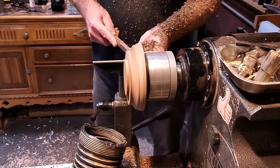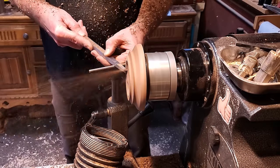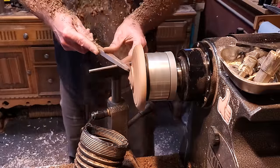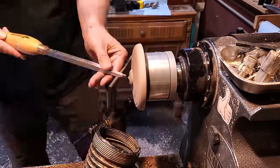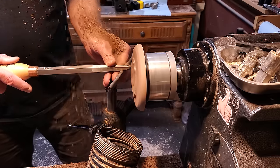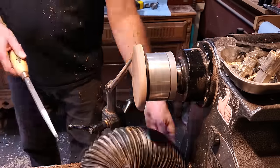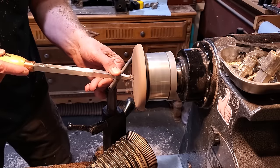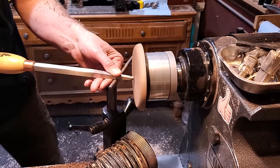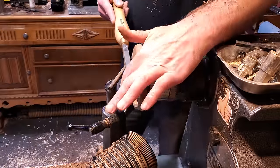I'm using the number one hollower to shape the top of it, just get it cleaned up. I keep checking it with the tool because I need it pretty flat — I use the side of the tool to test that and keep taking off a little bit more from the center until it's nice and flat across there. Then I ran through all the grits and sanded it up. I didn't put any oil on it yet because I need to glue their feet to it.